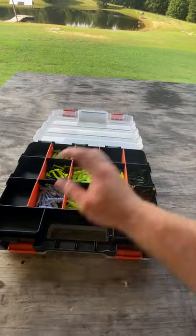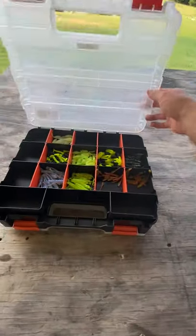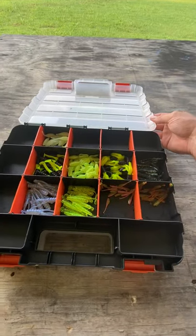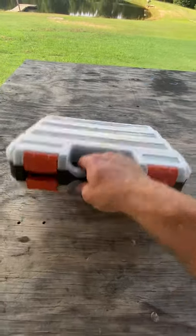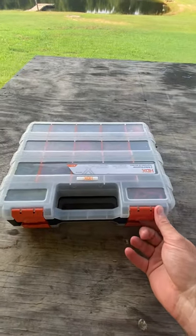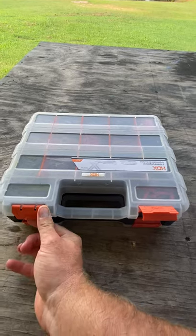They've got about sixteen to seventeen compartments on each side. Of course, you can put your plastic worms for bass fishing and things like that in here.